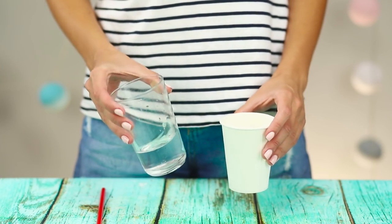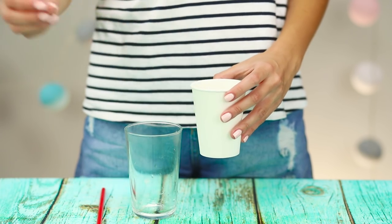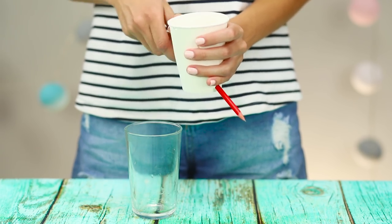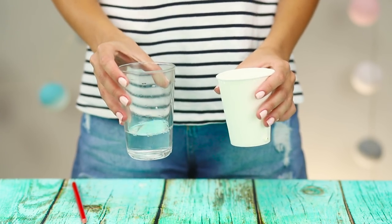The next trick is ideal for a fun party with friends. Pour some water into a paper cup. Take a well-sharpened pencil and pierce the cup through and through — but the water does not pour out for some reason. Pour the water back into a glass beaker.